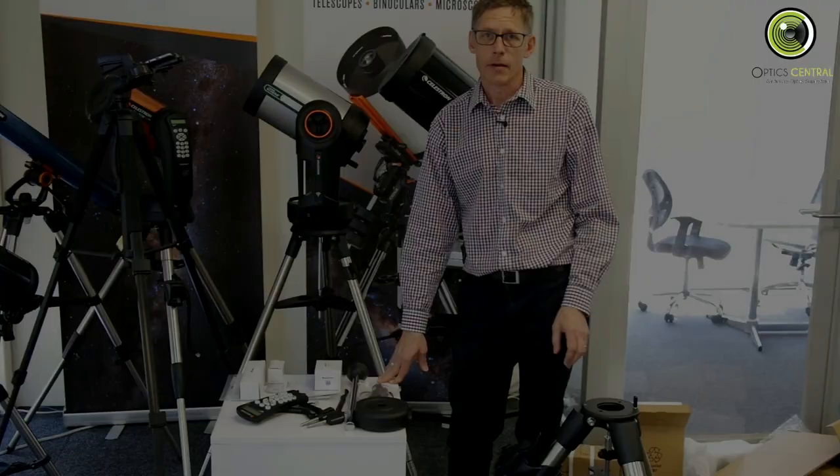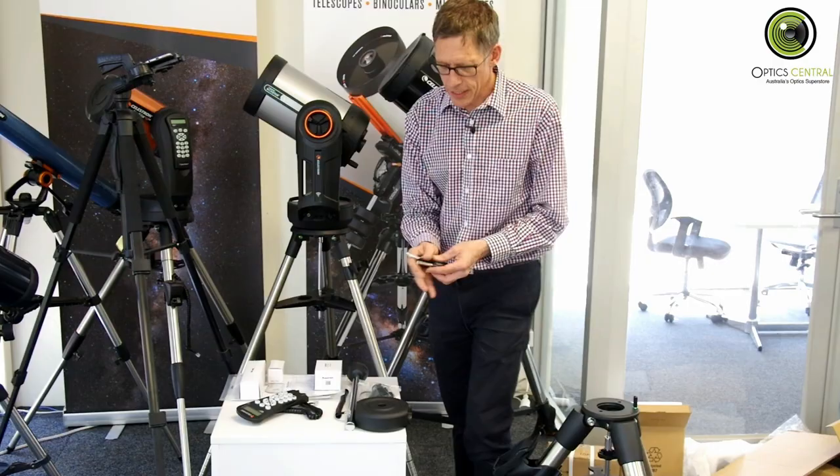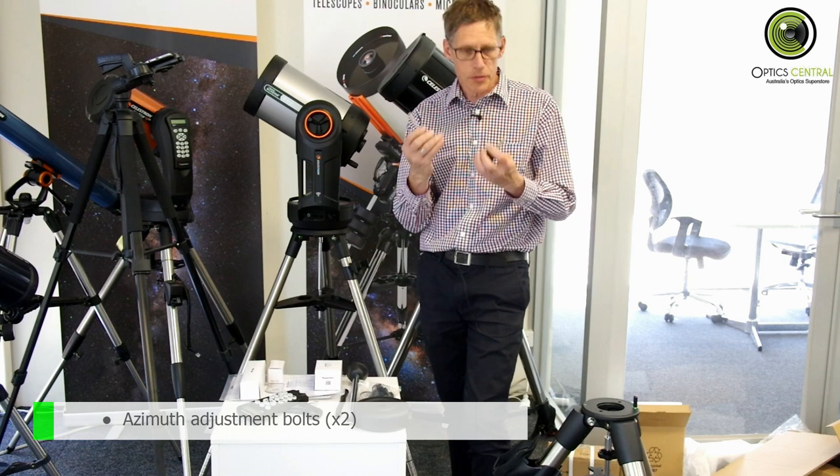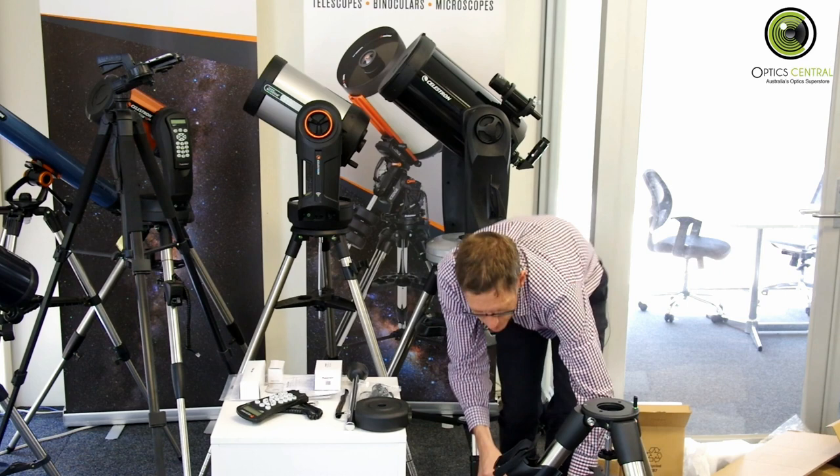The next thing we have to do is install these azimuth screws onto the mount head. That's going to be on the ground here, so you may not see what's going on. However, here's the head, and they go in here.